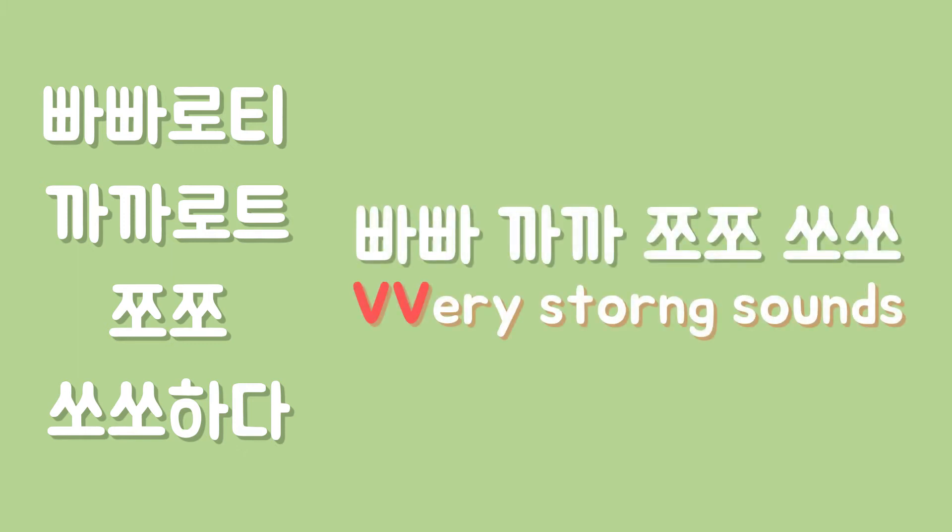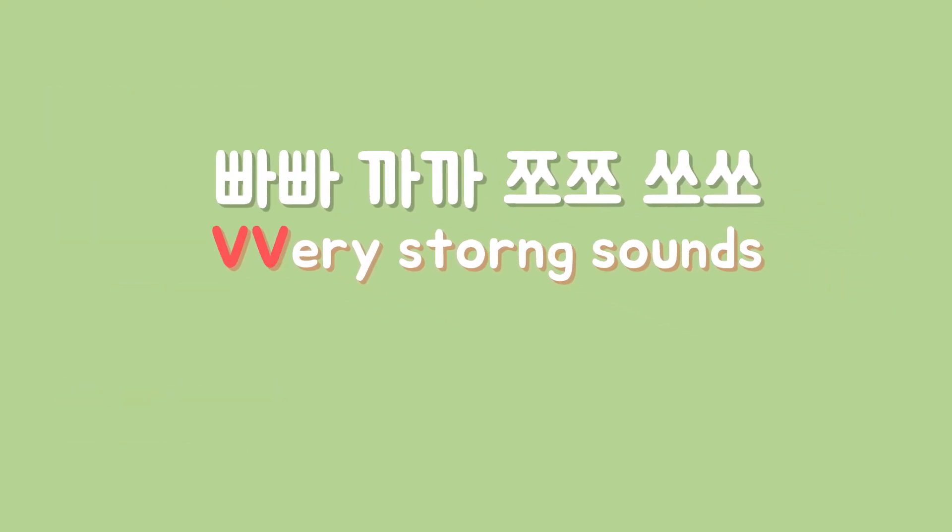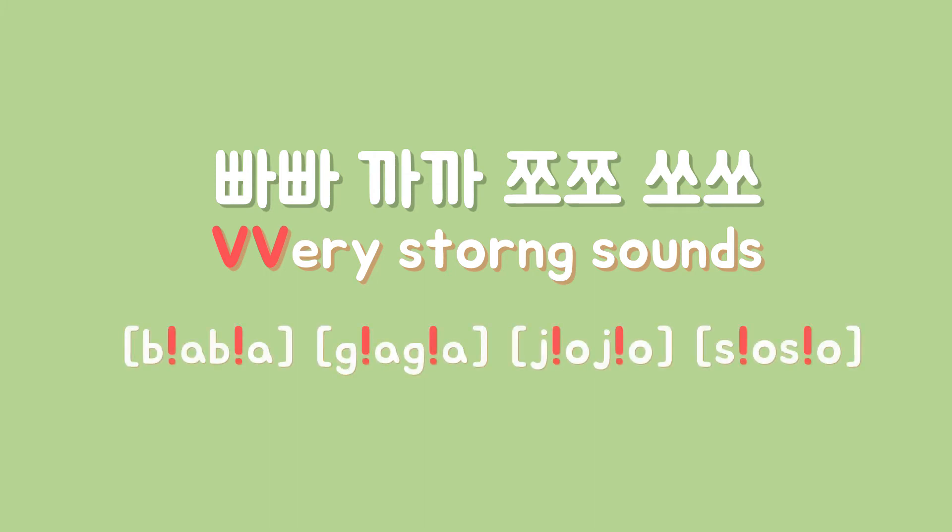Last words in all four example sets are made up with double consonants, and as you can definitely feel, Korean double consonants make very rough sounds. These sounds are similar to Spanish and Italian consonants. In order to properly pronounce them, we need to practice again and again. I denote their sounds as English alphabets followed by an exclamation mark. The exclamation mark indicates that it's actually a little stronger than its original sound.